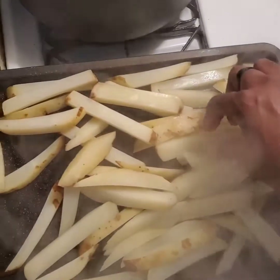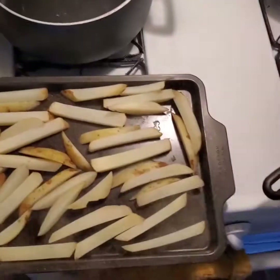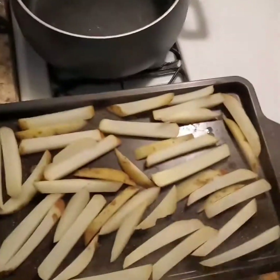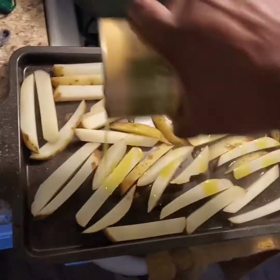I might have to get another pan because you don't want them overcrowded. That's hot! Once you get everybody nice and situated in your pans, you want to cover them with a hell of a lot of olive oil. This works better with peanut oil, but I don't have that.